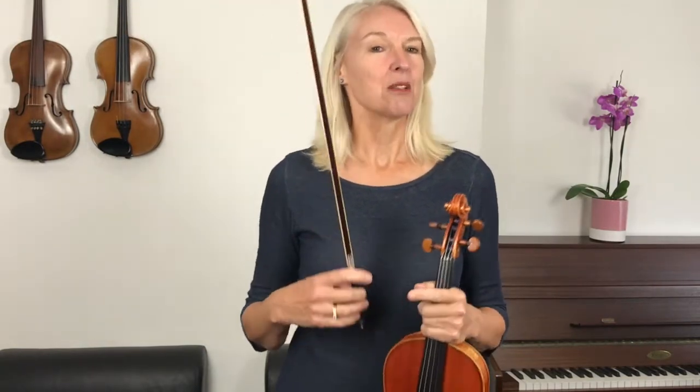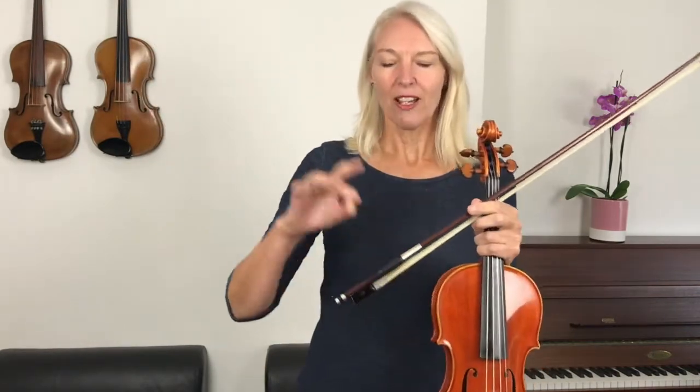In our book it says pizzicato, but I would like you to start with the bow. We're going to have a look at a correct bow hold so that we can improve every aspect of your playing as we go along. When you have a good bow hold, start with a little ring between your thumb and your middle finger — that is the basis of a good bow hold.